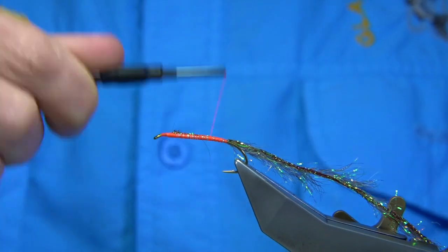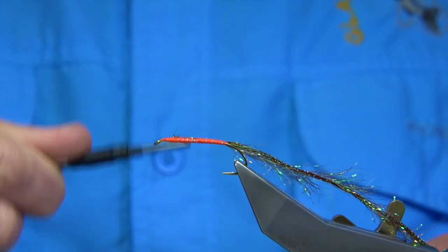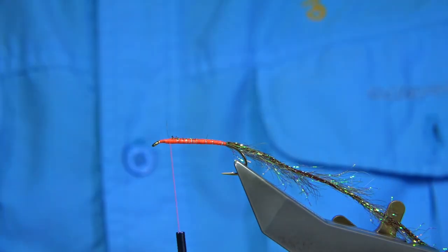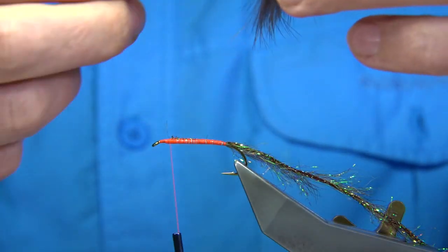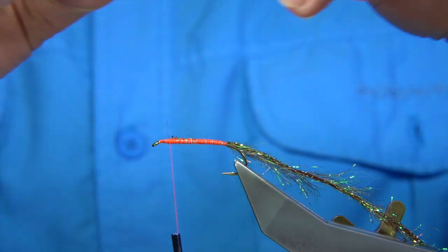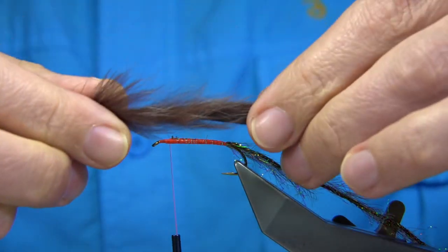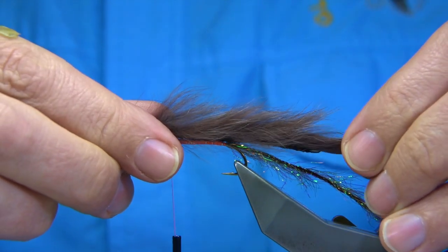Making sure it's tied on and coming back up. Retiring the Zonker strip now — I'm using basically a brown rabbit skin or pack. You can buy the Zonker strip already done; you don't need to buy the full skin, but if you can't, you can always cut it to suit. For length, I like double the length of the body.